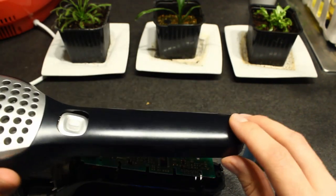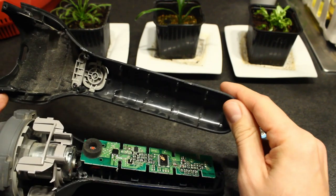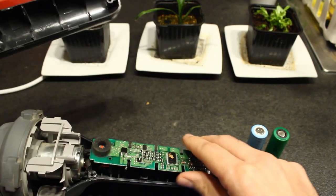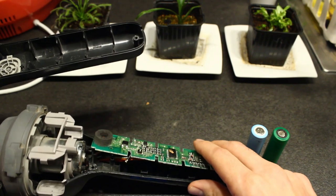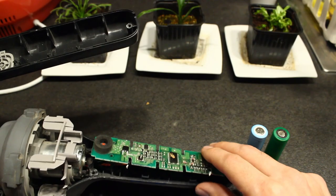I think that's all for this video. I will keep you updated on how this project progresses and whether I can revive this vacuum machine with its defective battery pack. See you in the next video, bye.